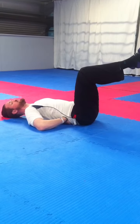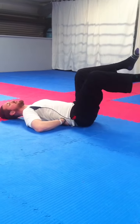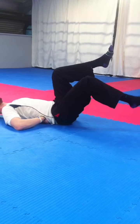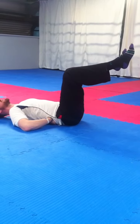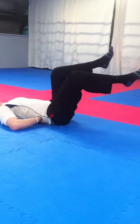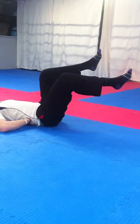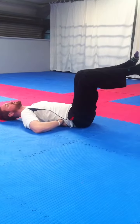Maintain that position, and again we're looking for a slow lower down to the floor and back up again. Our breathing is important — slowly down, breathing out, and breathing out to come back up again. It's one continuous breath out throughout the whole movement.